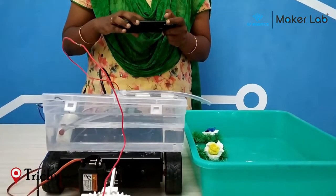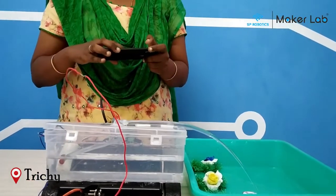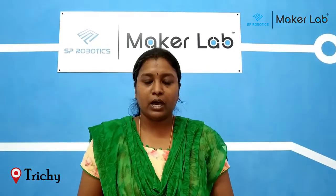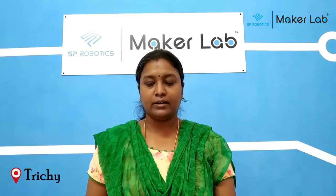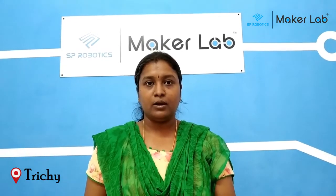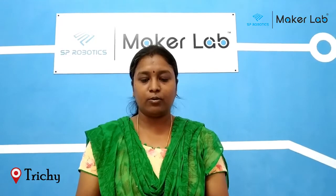Likewise I can move my bot and water all the plants. The advantages of this are: if you have a home garden, you can use this bot. You can avoid the burden of carrying heavy loads of water in your hand to water the plants. Rather, you can use a small tank over your bot and then you can water the plants like this.